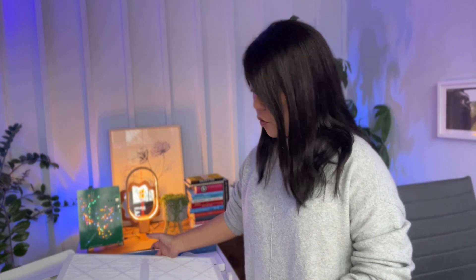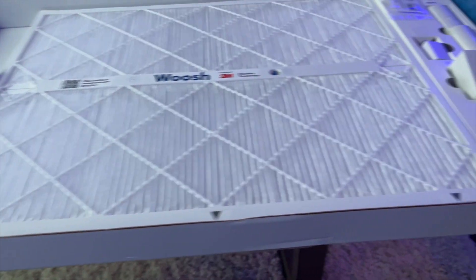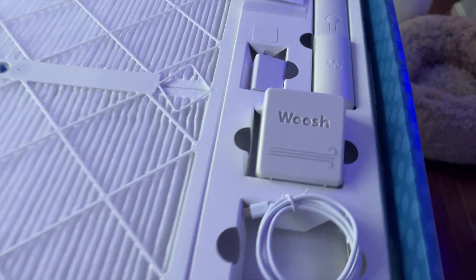They also have different size frames and filters. Mine is 20 by 25 — yours might be a different size, so you can go on the website and buy the right size filter for you. Anyway, really excited for this product. I'm going to go ahead and download the app and install it and we'll see how it goes. If you do end up getting the system, let me know — I would love to hear about it.